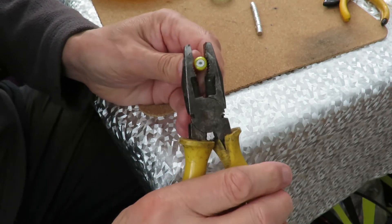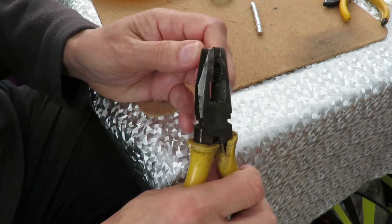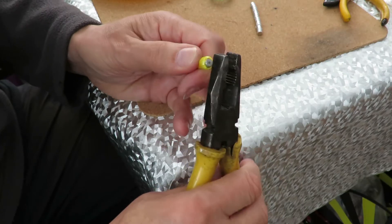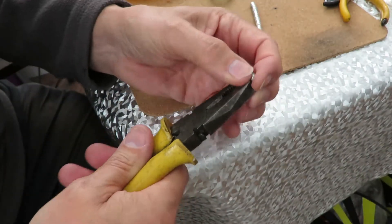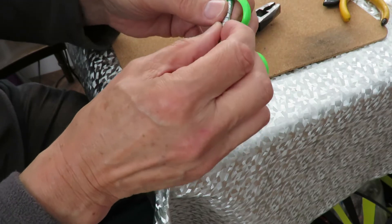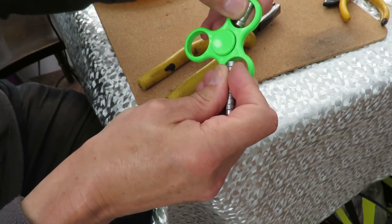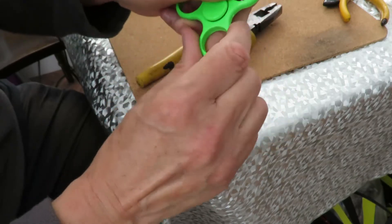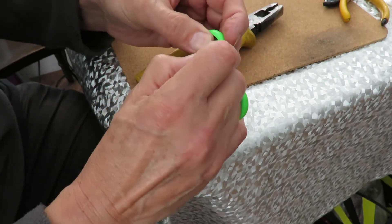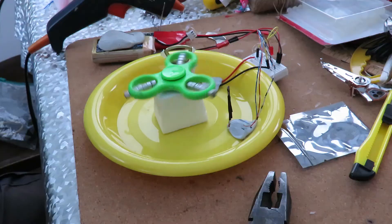I was using knives, saws, cutters - all sorts of things. And then I found if I just crush them around the edges, they do come out. So I've got plenty of these, and I reckon I can put five in there like that. A bit of hot glue will hold it in place. I'll put five in each one of these, all facing the same direction. That should do the job.